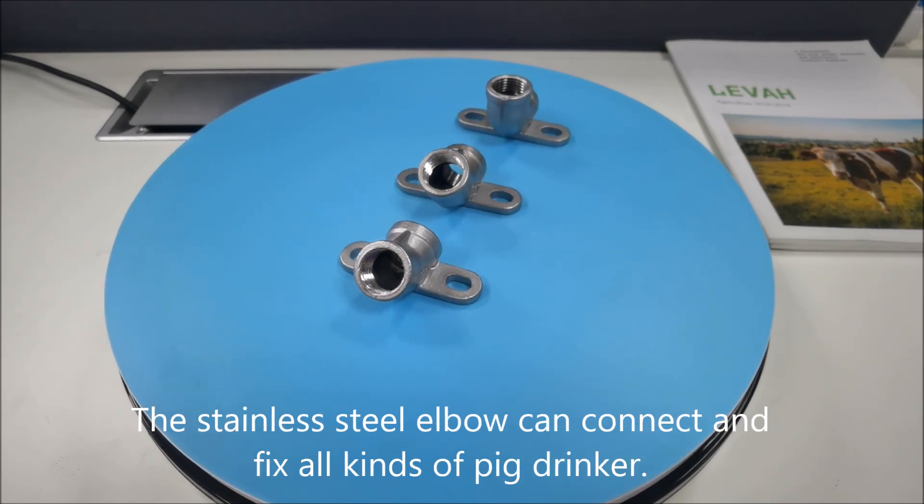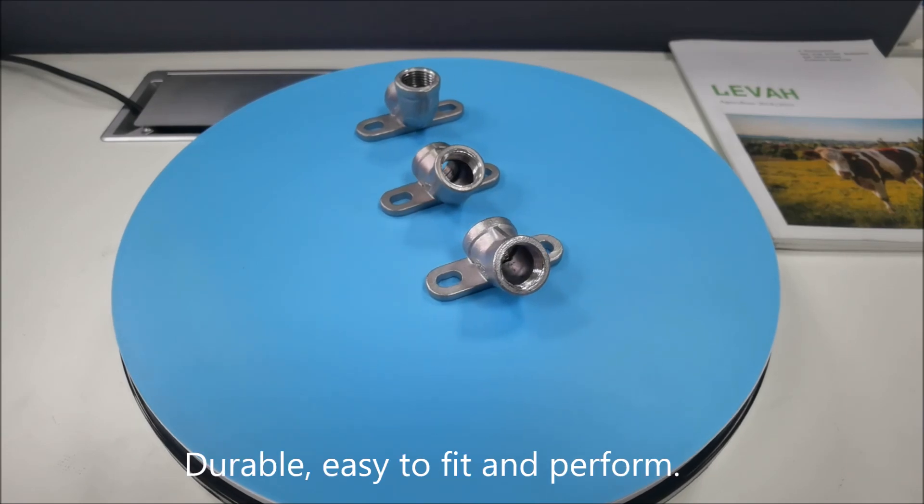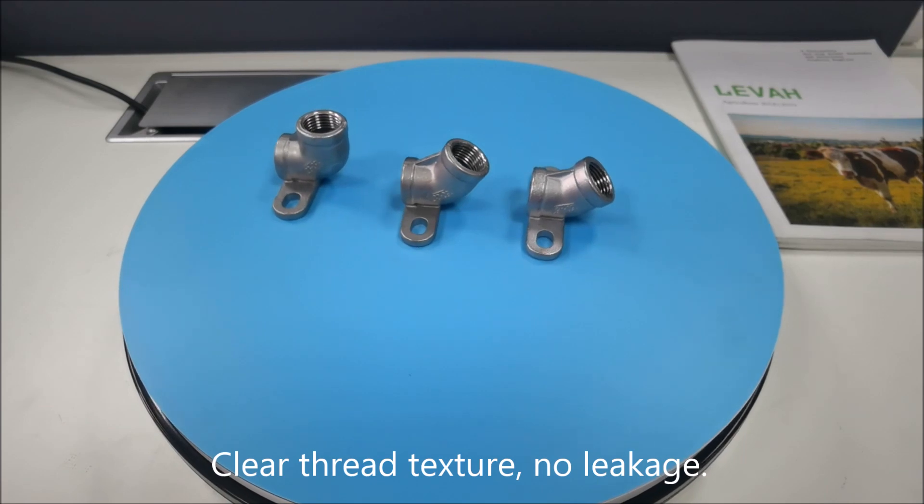The stainless steel elbow can connect and fix all kinds of pig drinker. Durable, easy to fit and perform. Clear thread texture, no leakage.